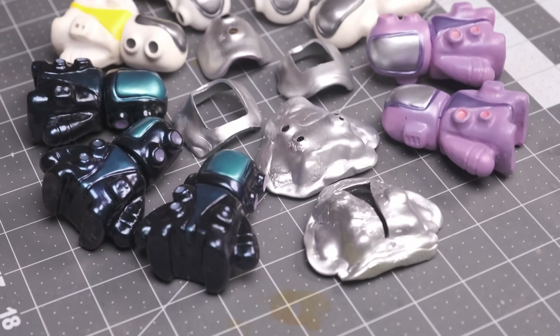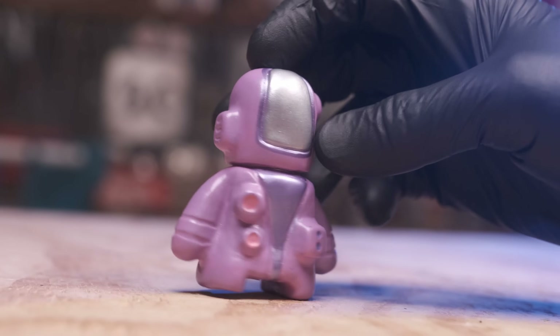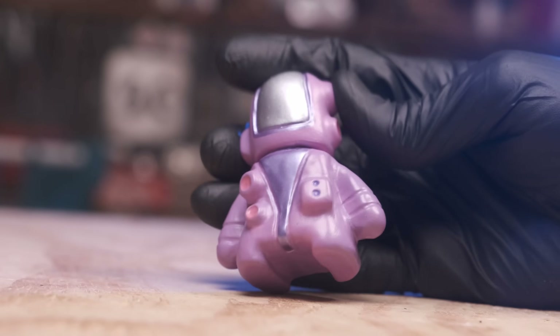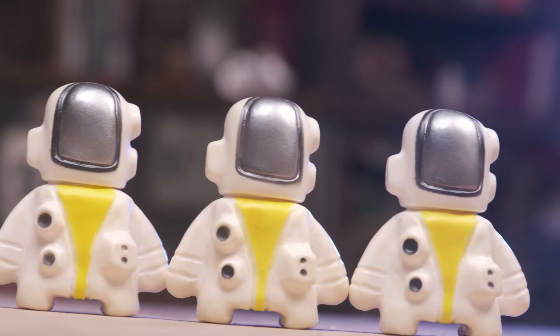Even with Craftsman's lack of airbrush experience, we still got some fairly decent results. These figures right here go up on our secret shop, which is linked from our Patreon page.